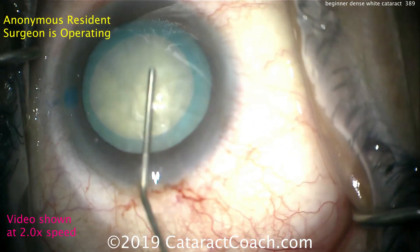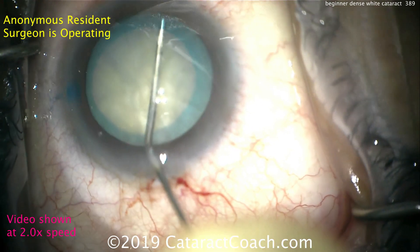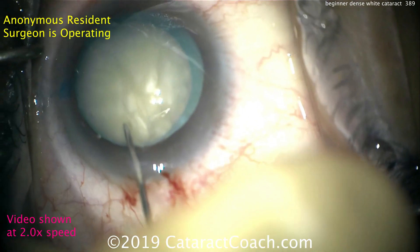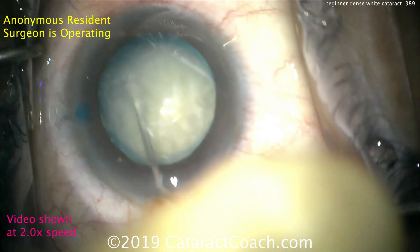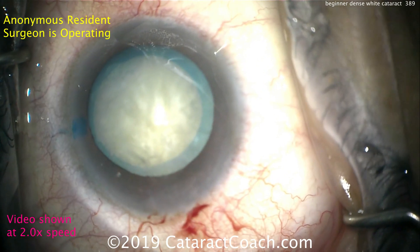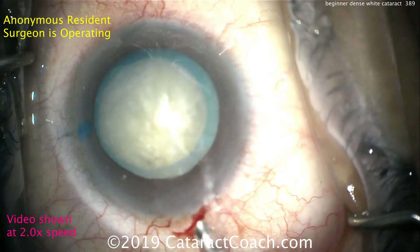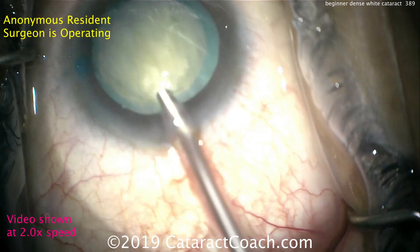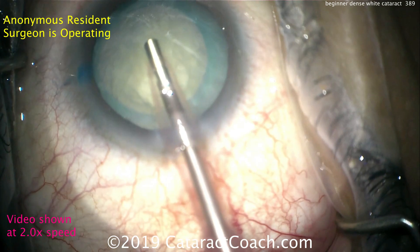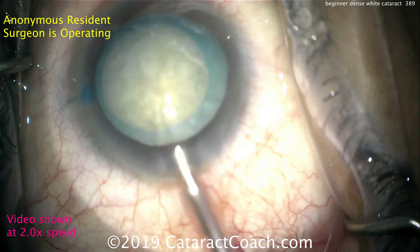Looks good — tapping the center of the nucleus. It may rotate without any hydrodissection because these white cataracts tend to have a soft or liquefied cortex, and it does rotate a little bit. Let's see what phaco technique we'll be doing. Here's the phaco probe — looks like a 2.4 sleeve, maybe 2.2 or 2.4. That looks good, phaco probe in the eye.